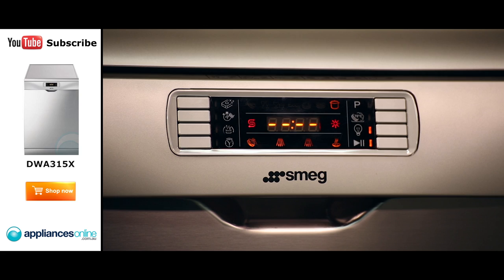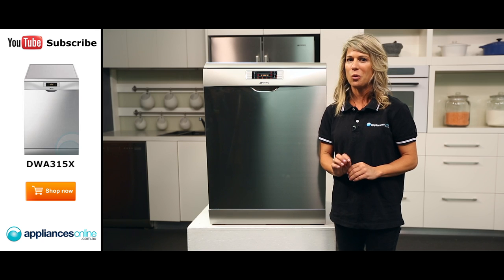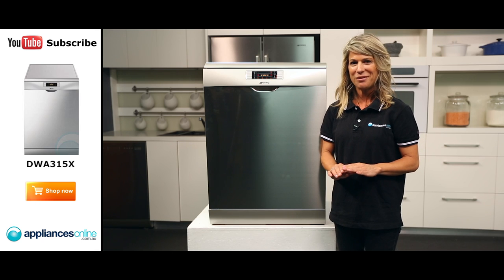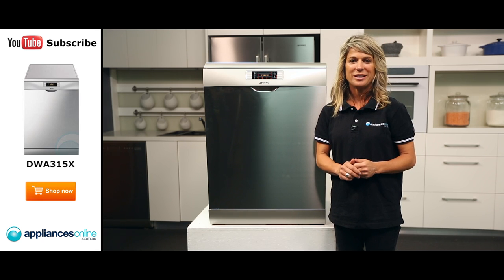Let's take a look at the control panel and the LED display. It has 7 wash programs and 6 specialised programs, including a strong and fast wash for all those pots and pans that need a good scrub, as well as a delicate quick wash for wine glasses, champagne flutes and grandma's best china. And there's also a speedy 27-minute wash, perfect for when you've got to get lots of dishes done but not enough time.